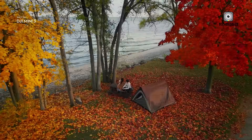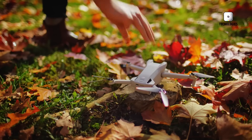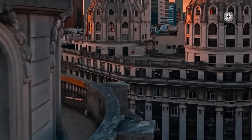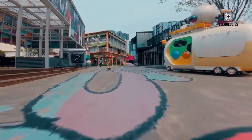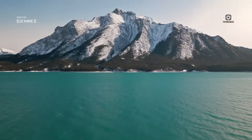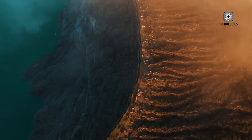If DJI delivers on its promises — a 1-inch sensor, a 360-degree gimbal, extended flight time, and next-gen obstacle avoidance — the DJI Mini 5 Pro could easily become the new gold standard for compact drones. It has the potential to bridge the gap between beginner-friendly flying machines and professional-grade aerial platforms. From travel bloggers and content creators to seasoned drone pilots and cinematographers, the Mini 5 Pro looks ready to satisfy a wide spectrum of users. Its blend of power, portability, and smart functionality challenges the very limits of what a sub-250G drone can achieve. As the countdown to launch begins, one thing is clear: the DJI Mini 5 Pro isn't just an upgrade — it's a revolution in ultralight drone design.